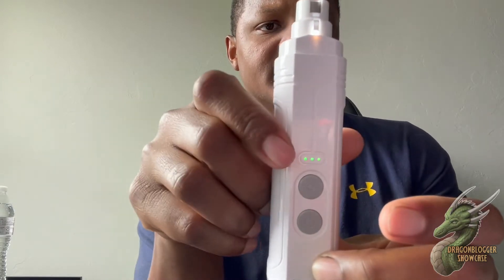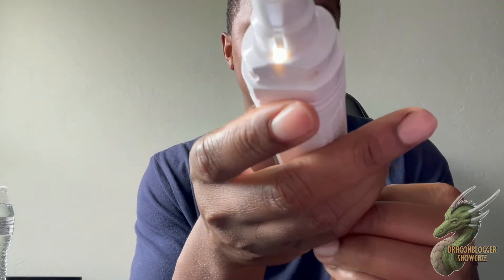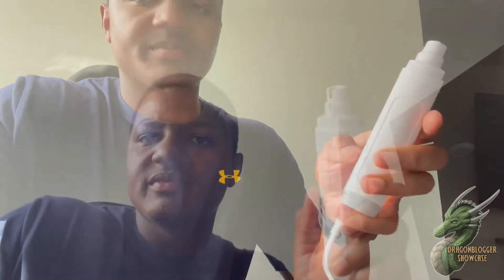This is an awesome tool and I'm going to show you guys how it works on my dog's nails. When you're charging it, you'll see the lights flashing, and whenever it's fully charged all the lights will be solid green.